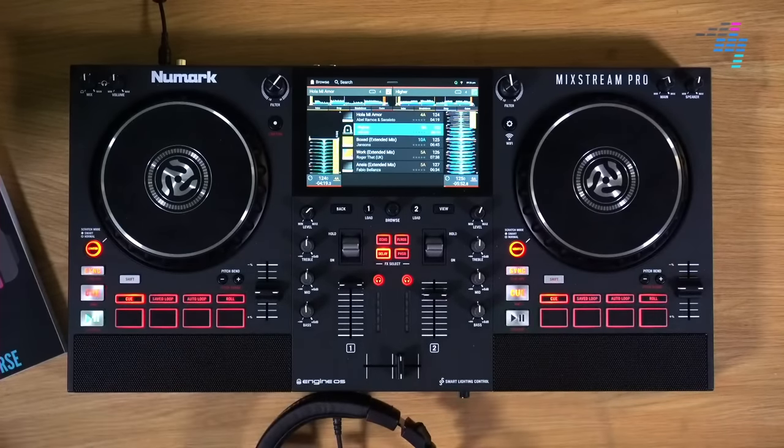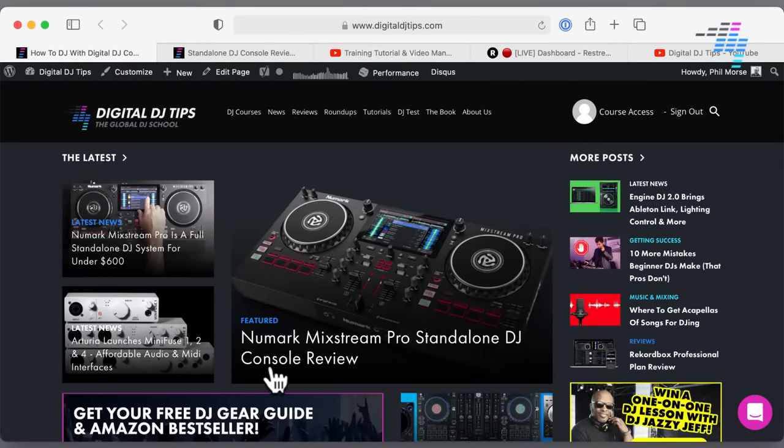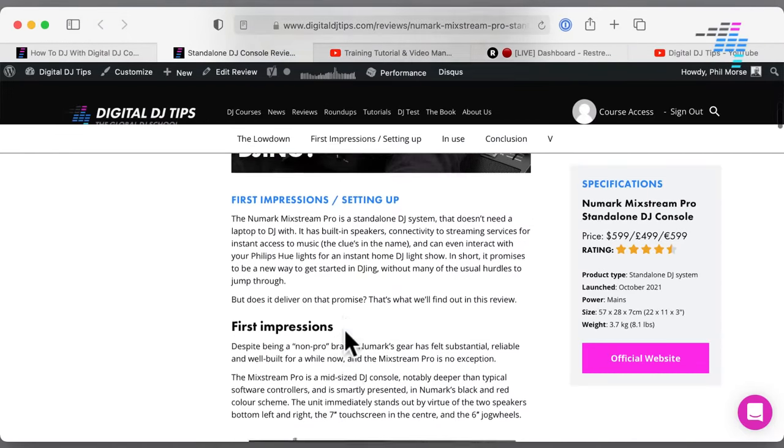So in today's special edition of our Tuesday Tips Live, I'm going to be telling you all about this unit. We're going to be taking your questions. We've got a lot of resources. We've got on Digital DJ Tips the Mixstream Pro standalone DJ console full review. We've also got a full news piece so you can learn all about this unit there, but do that afterwards.